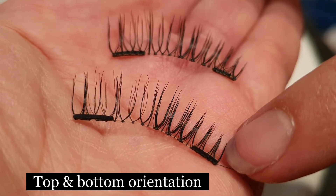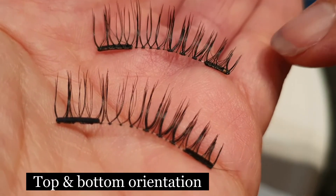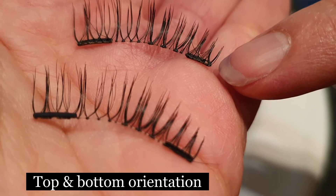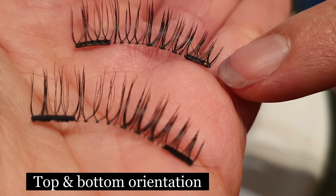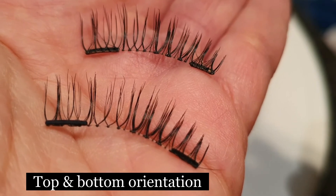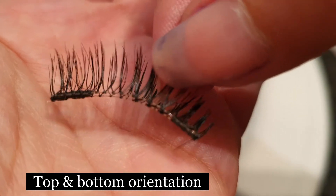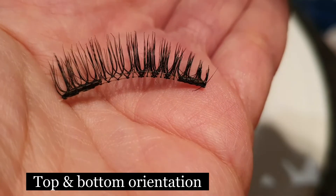You can see that the magnet is on top of the eyelashes on this one, whereas on this one over here, the magnet is under the eyelashes. In order to get these eyelashes to stick together, the magnets have to be facing each other like so, and that's how the magnets will work.